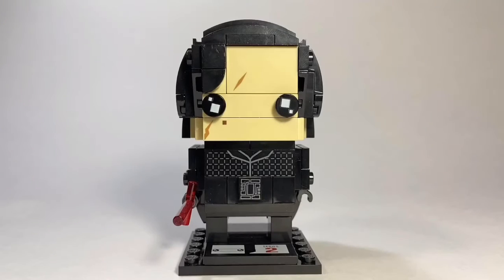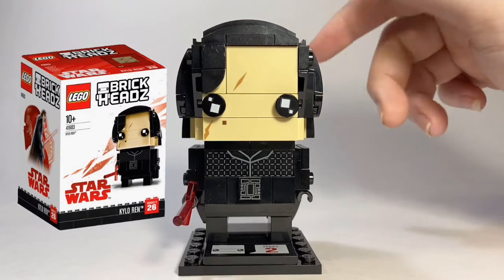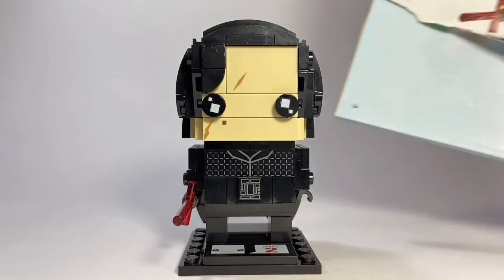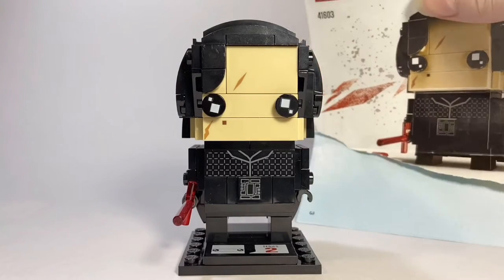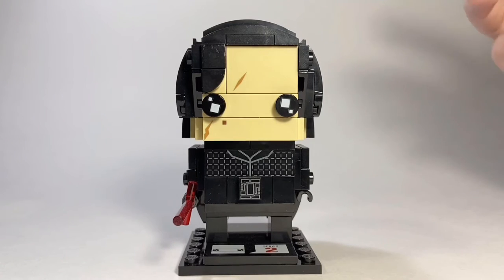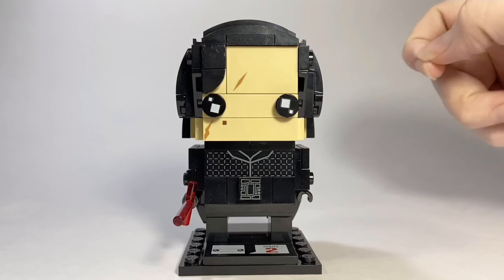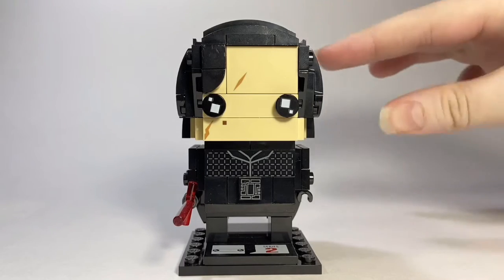Hey guys, BC Strike Productions here, and today we're reviewing the LEGO Kylo Ren Brick Heads. This is set 41603, has 130 pieces, and is recommended for ages 10 plus. The reason I don't have the box is because I got this set before I was a LEGO YouTuber, so I didn't keep the box — and it's also why the instructions are ripped. But at least I have it. This came out in 2017, so it's really cool to have in my collection.